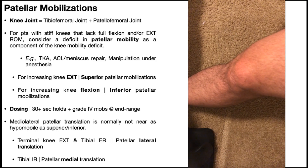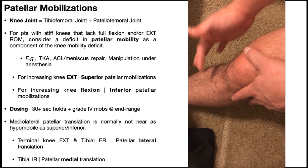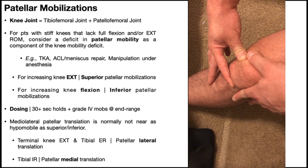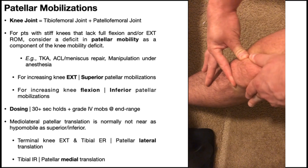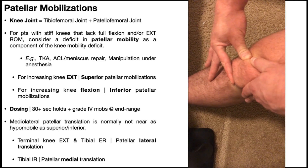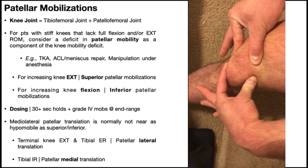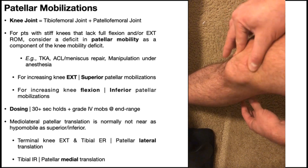One other thing you can assess is rotation of the patella. This is less common, but you can still do it. Take up appropriate skin locks, grabbing the patella between your first and second digit on each side, and assess rotation in both directions. When you do that rotation, make sure you've taken up those skin locks so you're not just moving skin over the patella.